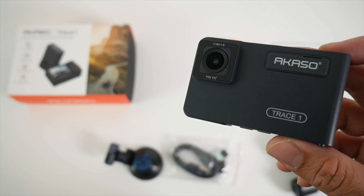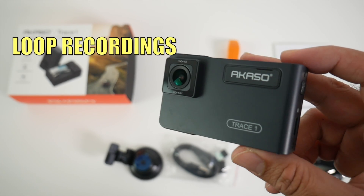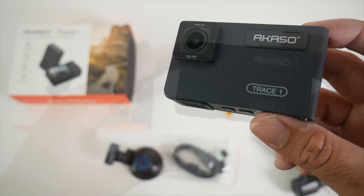Now we'll quickly talk about some of the features. You have a G sensor which can detect collisions, along with loop recordings and parking mode, giving you 24 hour protection for your car.